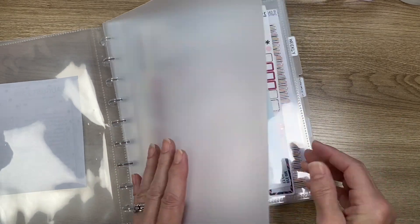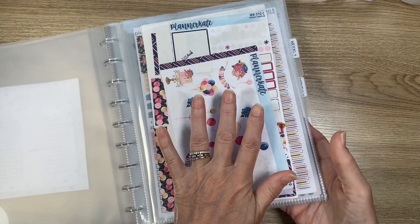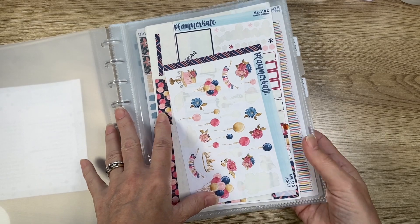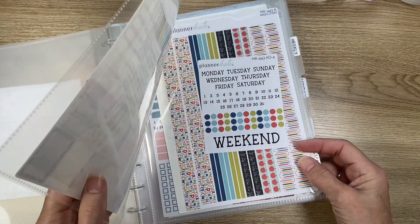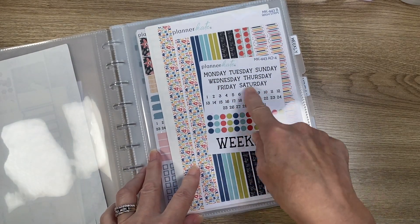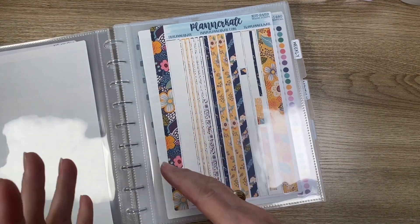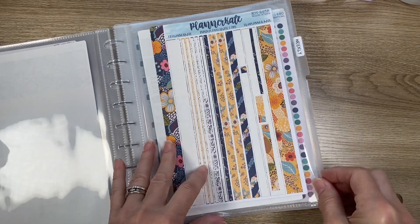Behind here I have five sheets — kind of one for every week. I don't put the washi in here, but if I'm planning on using something for a week I put it in that week's slot. It's my birthday week coming up so I have some birthday stickers in there. The week after I chose some washi and little stickers and I'll embellish with other things. Here's a kit for the next week and some washi ideas — extra stuff I want to use up.